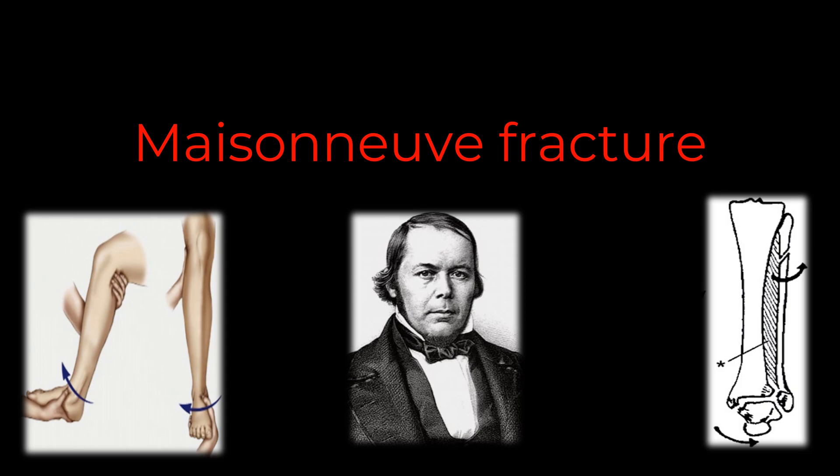Welcome back friends. Today we are going to talk about a specific type of ankle fracture that you may encounter in your practice: the Maisonneuve fracture.